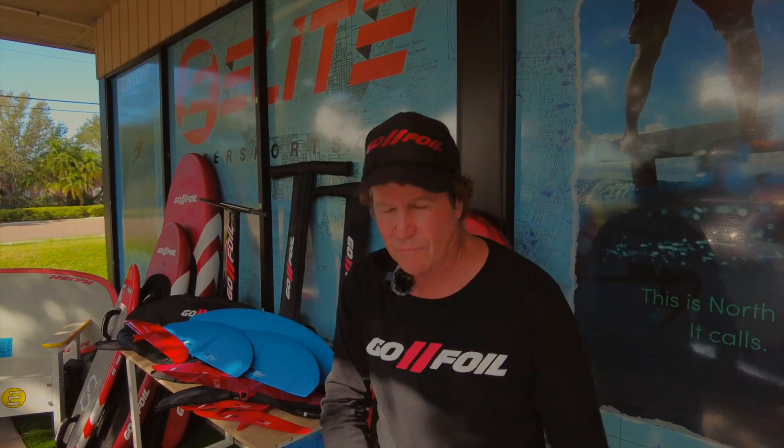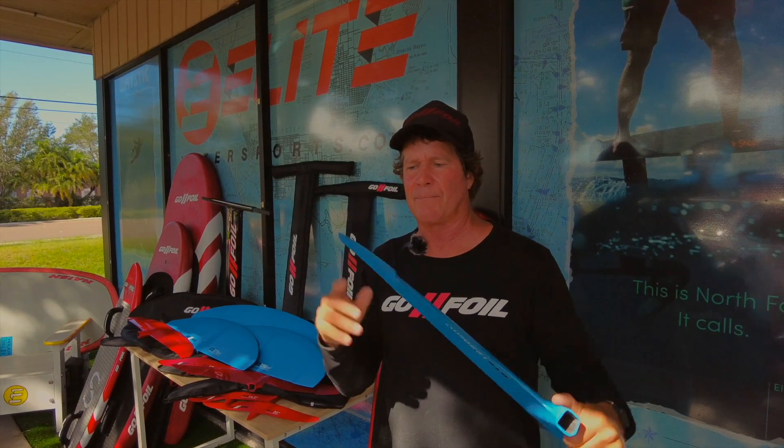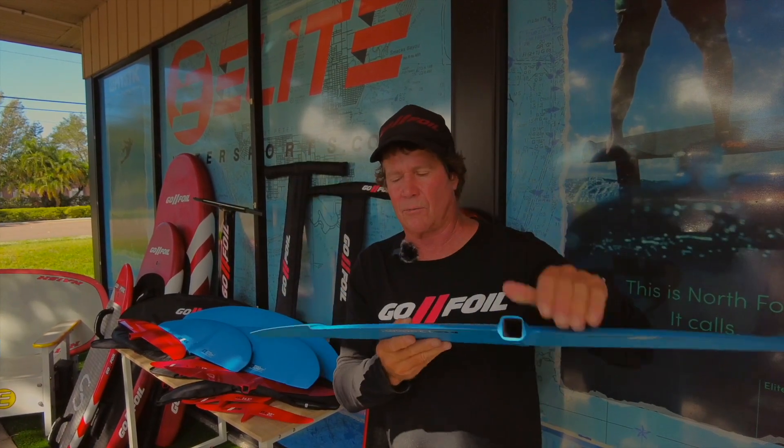You'll get a lot of air on your foil and it will all of a sudden drop immediately — like, whoa, what the heck happened? That's because you're sucking air; you got too close to the surface of the water.